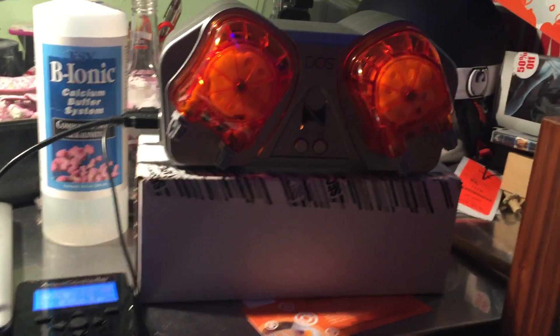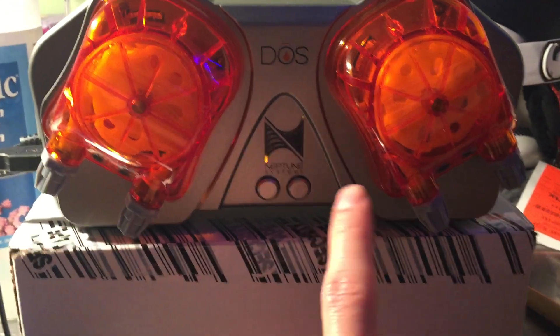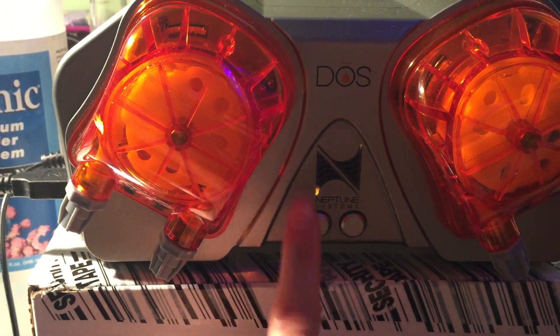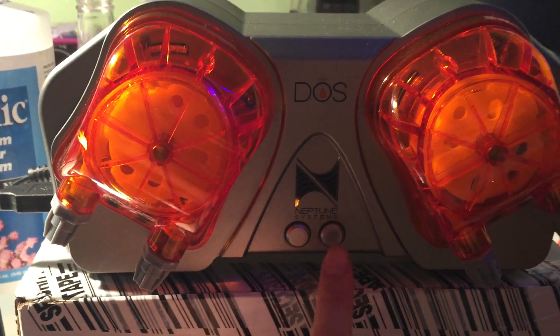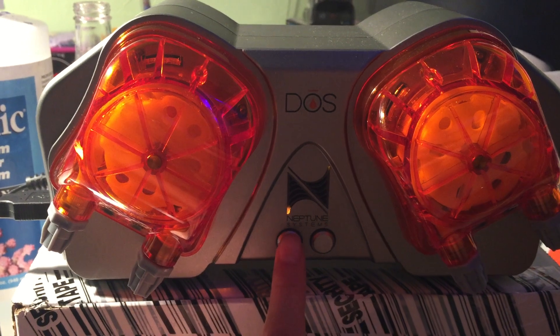I just wanted to show you guys a video of my DOS system in action. There are two buttons on the front. The left button controls the left stepper pump, and the right button controls the right stepper pump. I just want to show you guys the stepper pump in action.